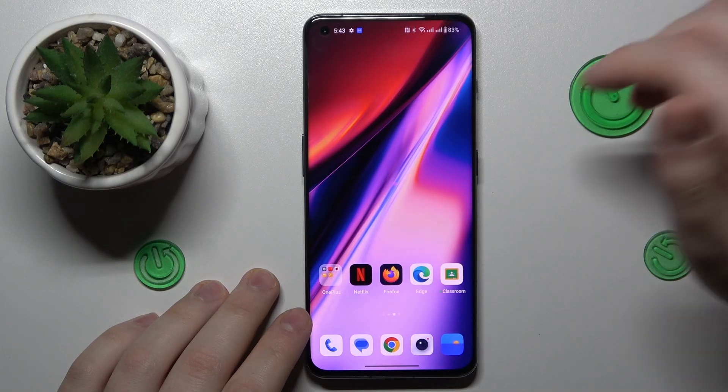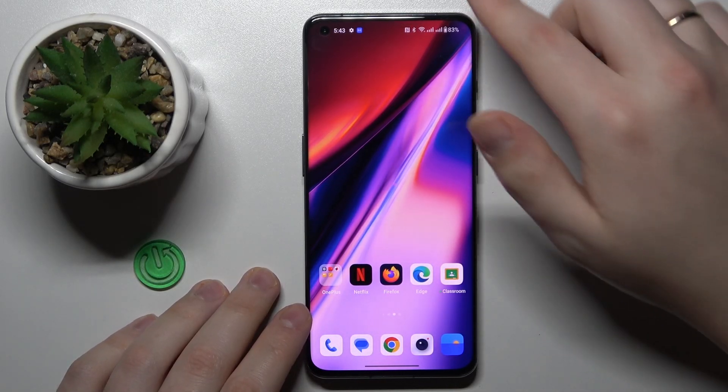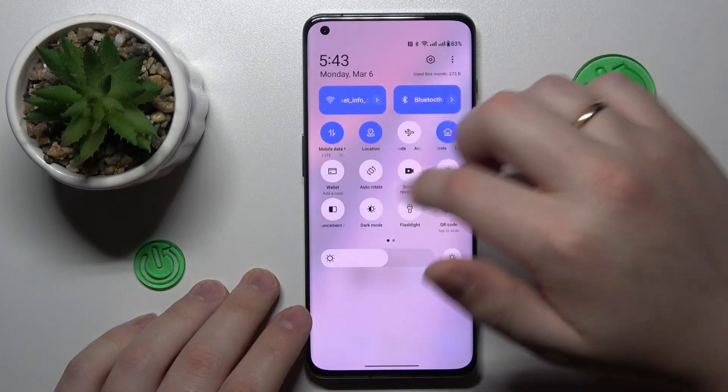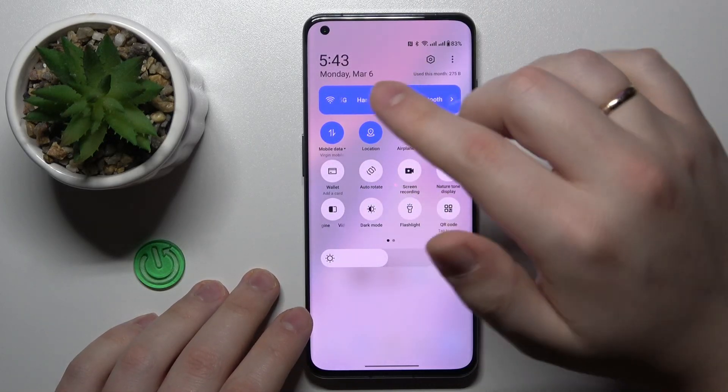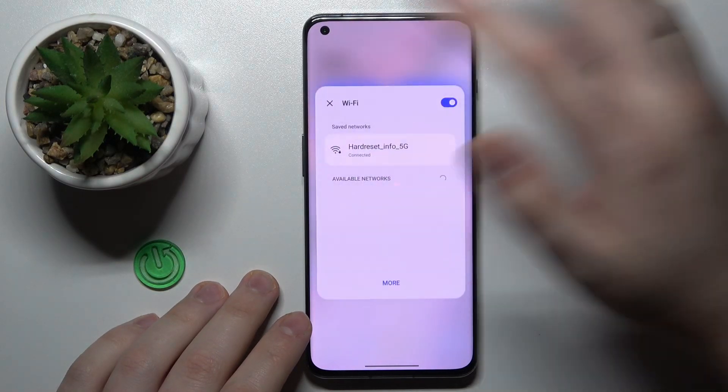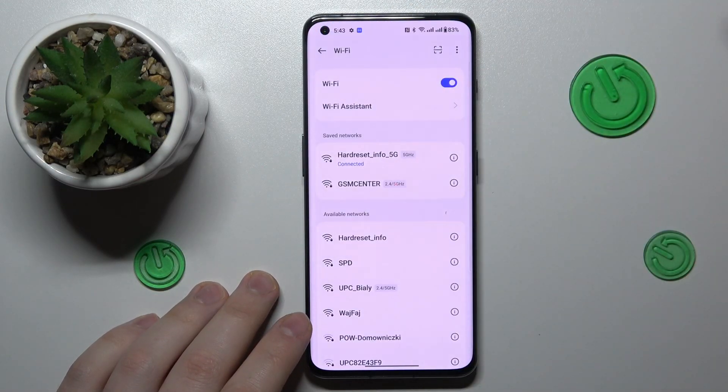To start, you will need to open the control panel, which you can do by simply swiping downwards from the right part of your status bar. Then, among the available tiles or shortcuts, find the one that is responsible for the Wi-Fi, touch and hold onto it, then go into the more section.